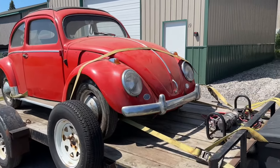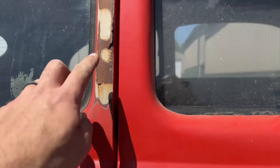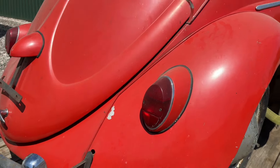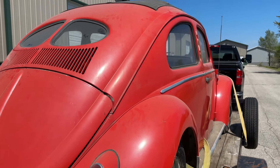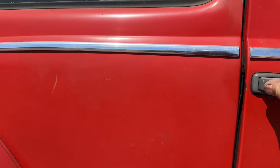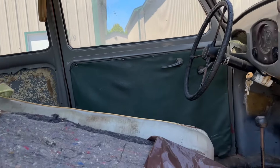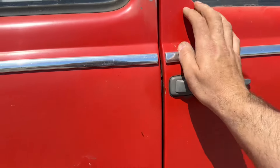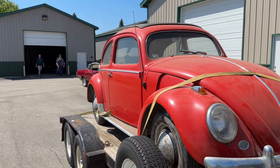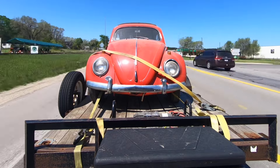All right, so here it is — 1951 Volkswagen Beetle. Somebody maliciously covered the semaphores years ago and put the updated taillights on, but we've got the correct ones coming. This is pretty cool — split window rag top. Extremely cool buggy. This is going to be super neat. The door shuts nice, it's real solid underneath. Pretty rad. Barn find right here, Driver City, Michigan, just inside the garage.